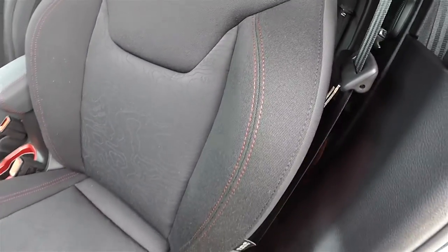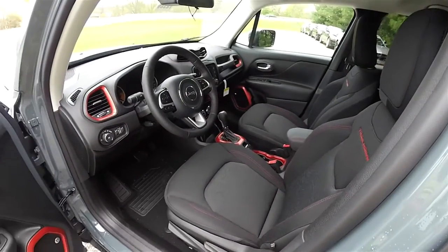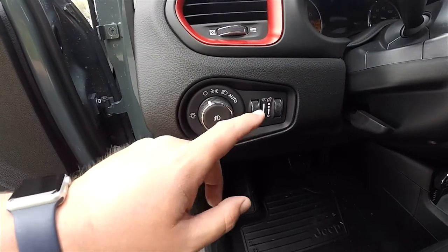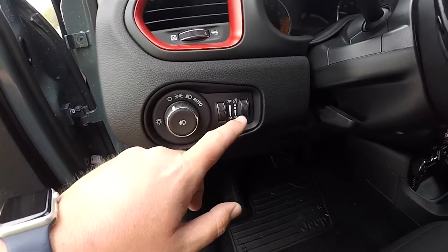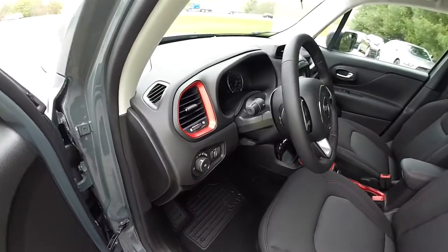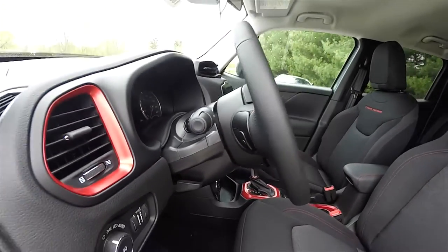Ruby red stitching along the bolsters. Automatic headlamp control, fog lamp control, dome and ambient light dim, and panel dim. You have a leather-wrapped tilt-and-telescoping steering wheel with audio controls.